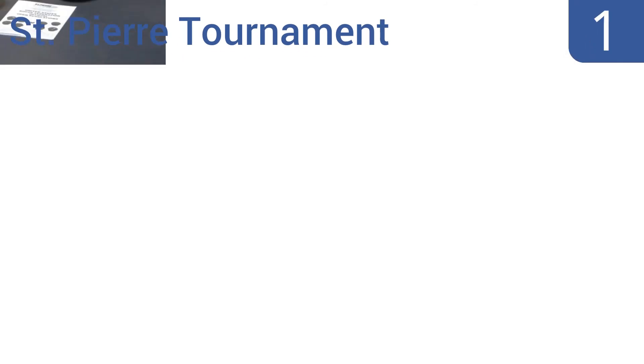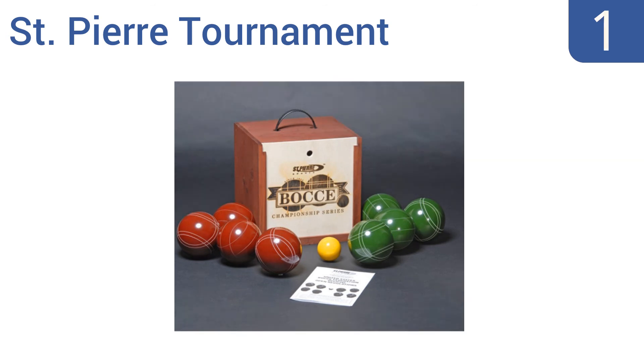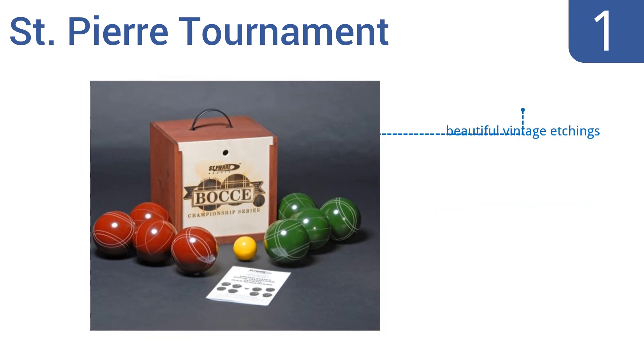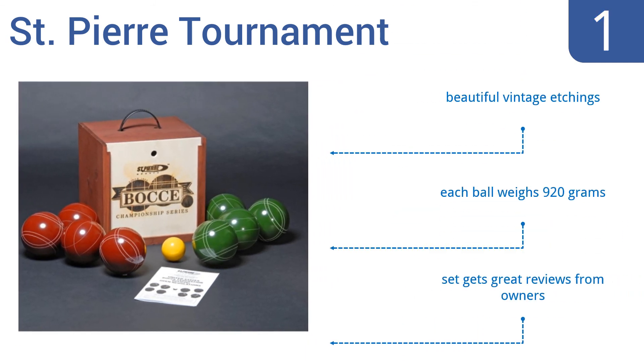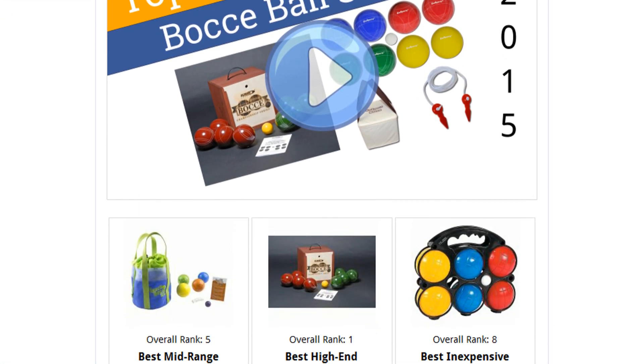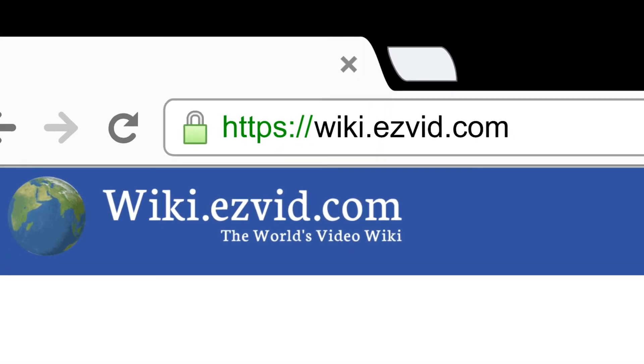Taking the top spot on our list, the premium San Pierre Tournament bocce set includes the classic four dark red and four dark green 107-millimeter balls, each crafted from thermoset composition resin for increased durability and attractive competition-level quality. Each ball weighs 920 grams and comes with beautiful vintage etchings. The set gets great reviews from owners. To see all this, go to wiki.easyvid.com and search for bocce ball sets.